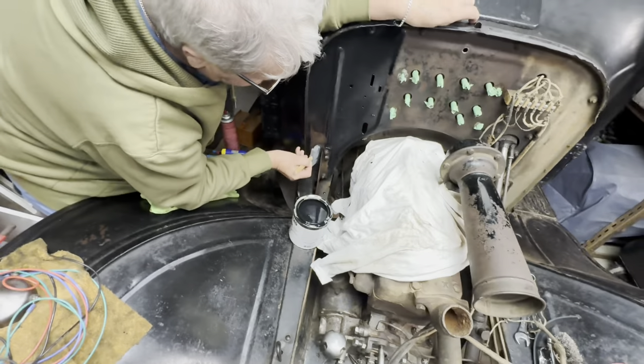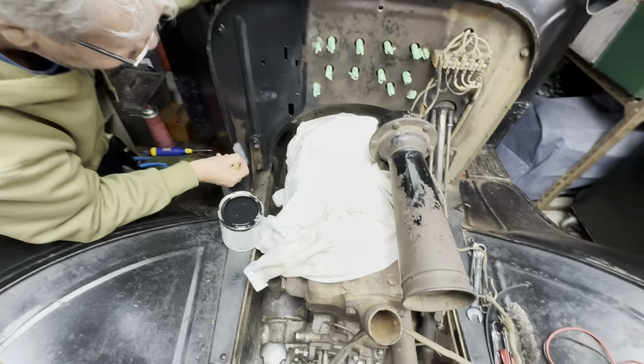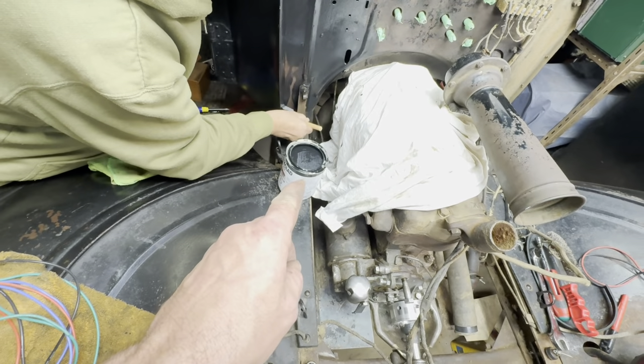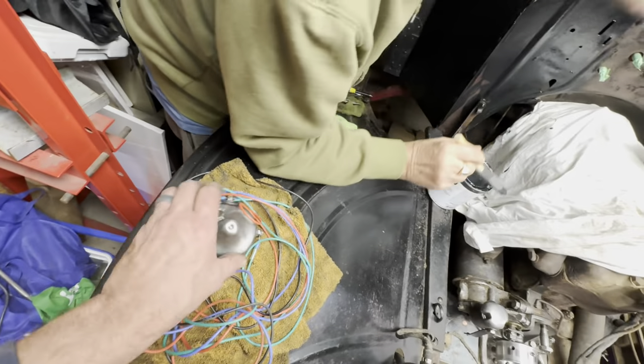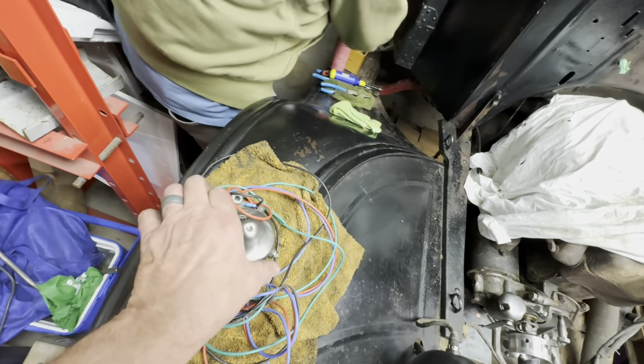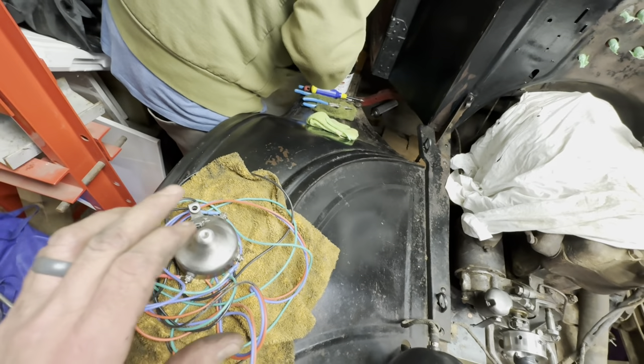Dad's getting the firewall done up — looks really good. He's going to take that paint and dump it right down that hole back there. The commutator is all color-coded. We didn't go with the vintage harness but we went with the color-coding, so we're half okay.